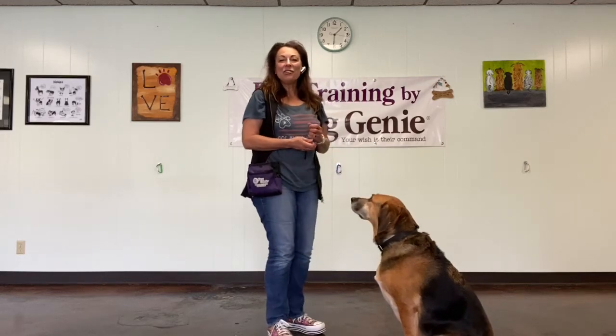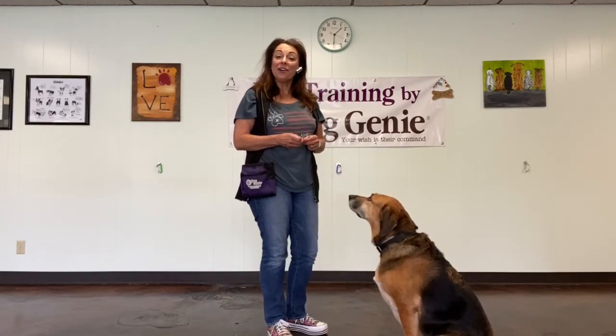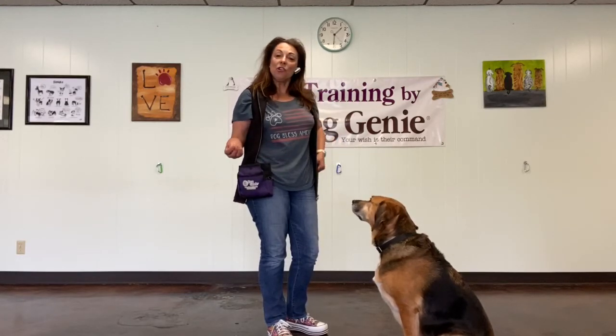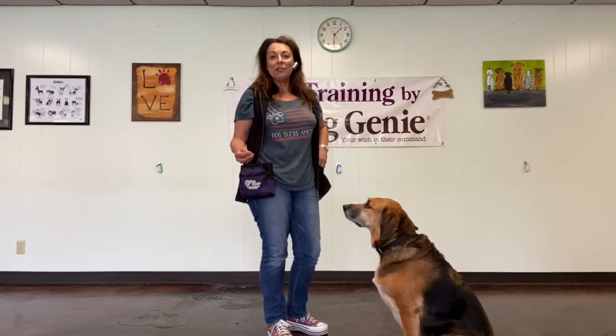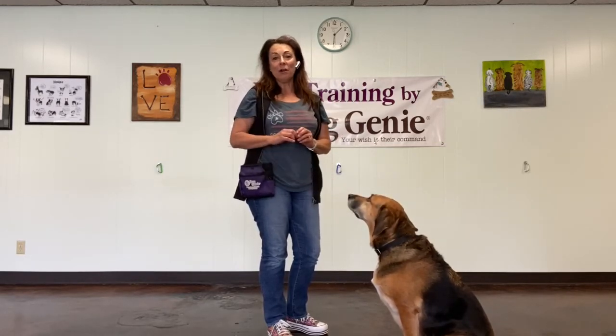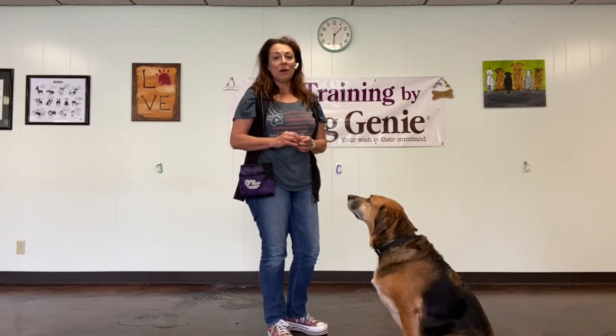Hi guys, the next thing I'd like to show you how to teach is how to teach your dog to sit. Penny here, she's already sitting, so I'll just show you the hand movements that I use to teach her to sit. I do not ever put pressure on a dog or physically manipulate them, so I just use a food lure.